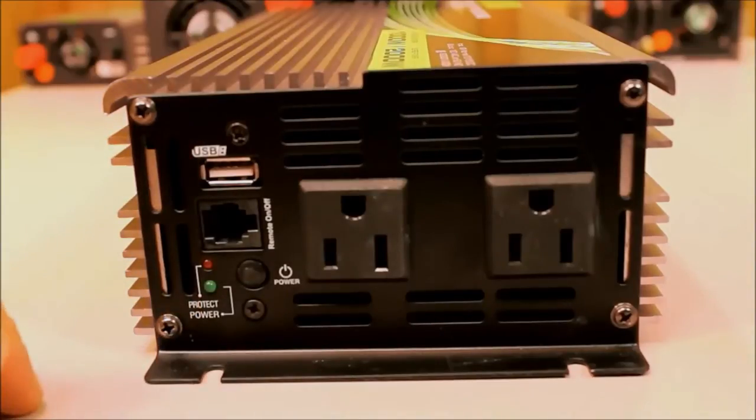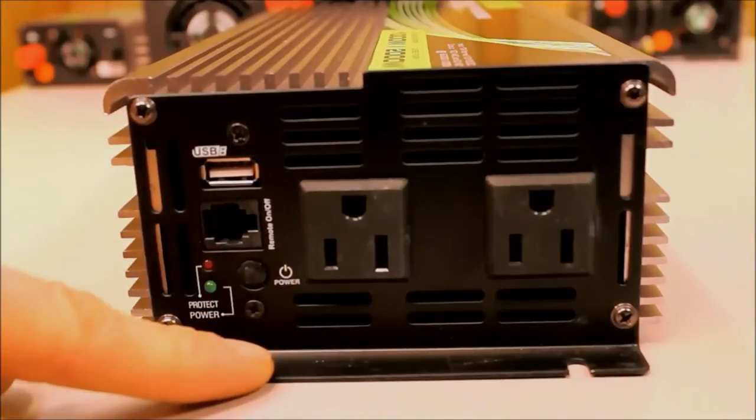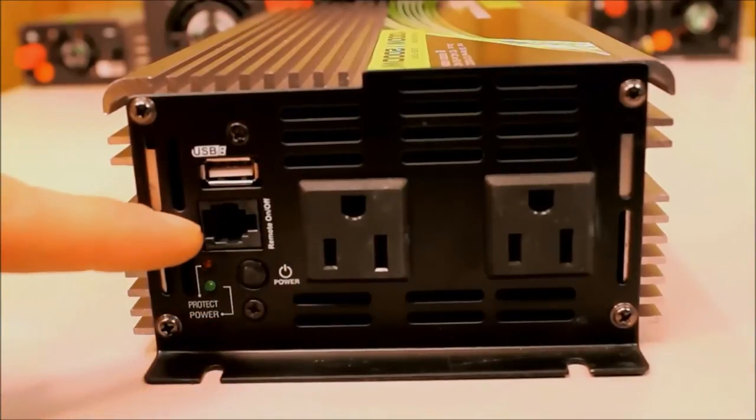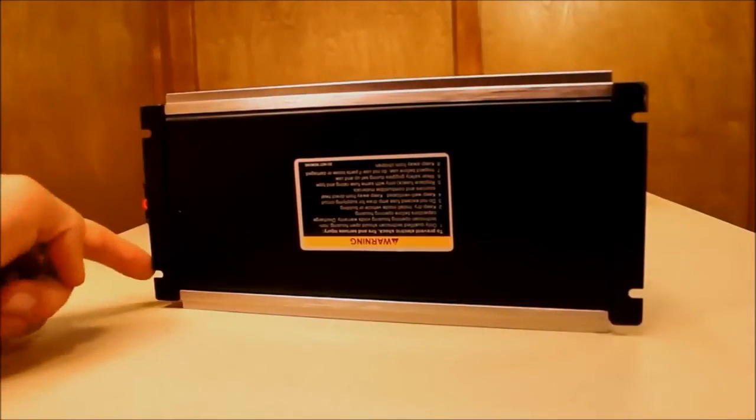You have your power indicator light and protection light, your power on/off switch, and two 120 volt outlets. Here is also where your remote switch gets plugged in. The mounting tabs on the 1,000 watt inverter are located on the short sides.